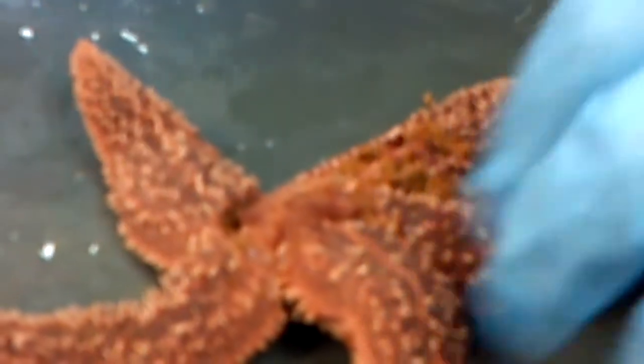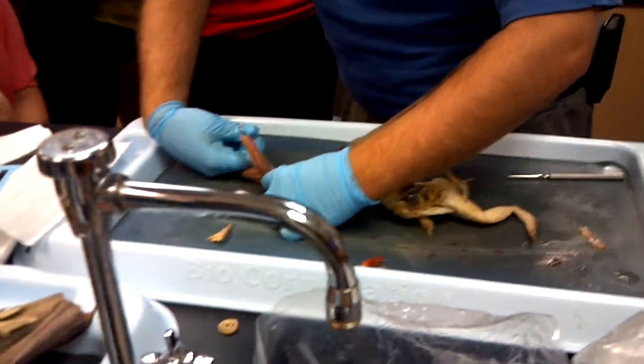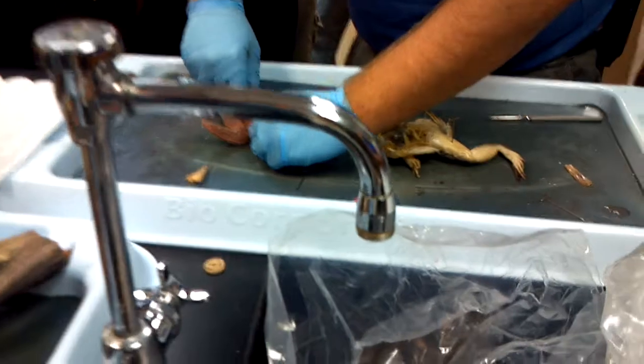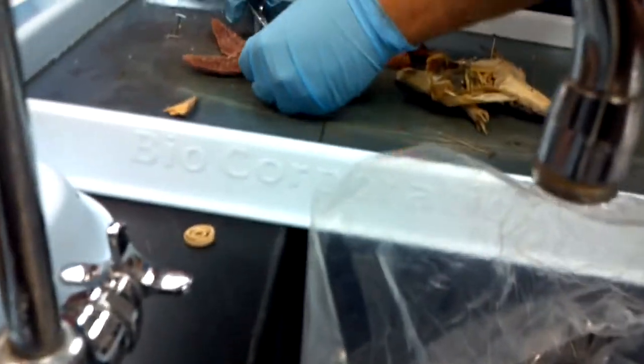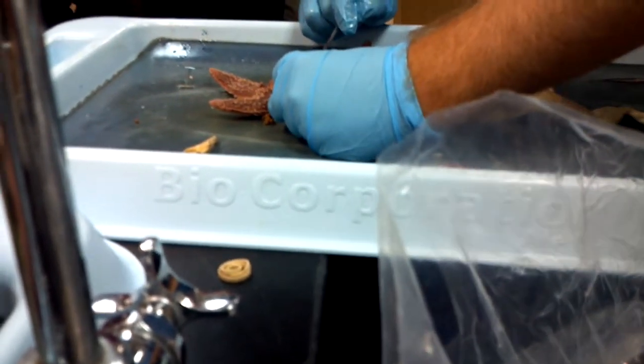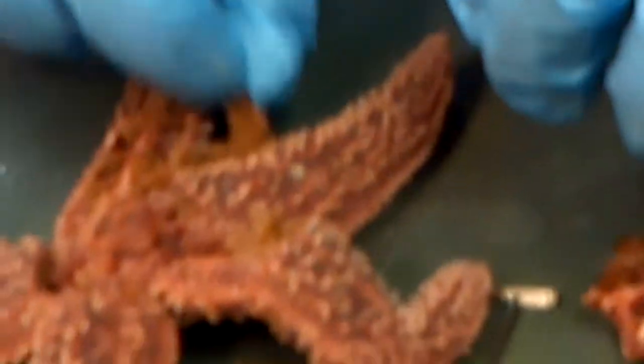I might actually cut into this guy on another arm to see if we can get some better gonads. There we go — here are the gonads. That one worked out perfectly. Hopefully the starfish I dissect later today will look this pretty, because that's what's going to get used on the practical. I'm tempted to use this guy — he's in such good shape, except for the glands I just tore out.